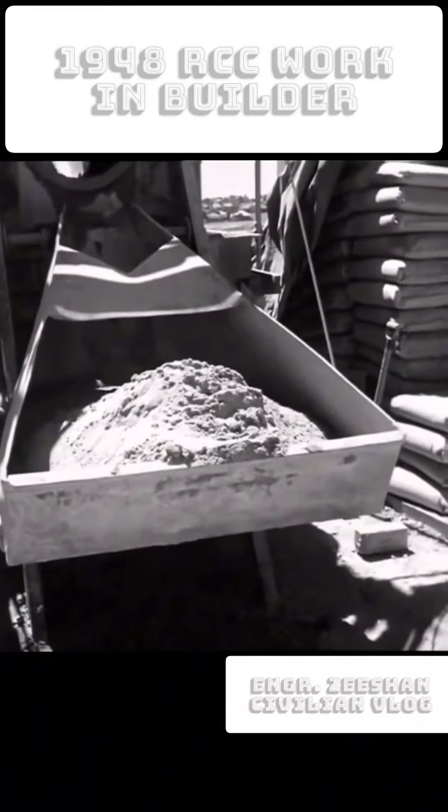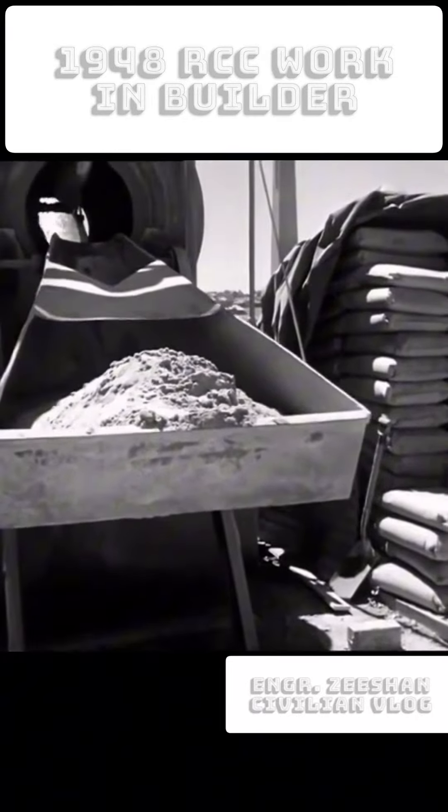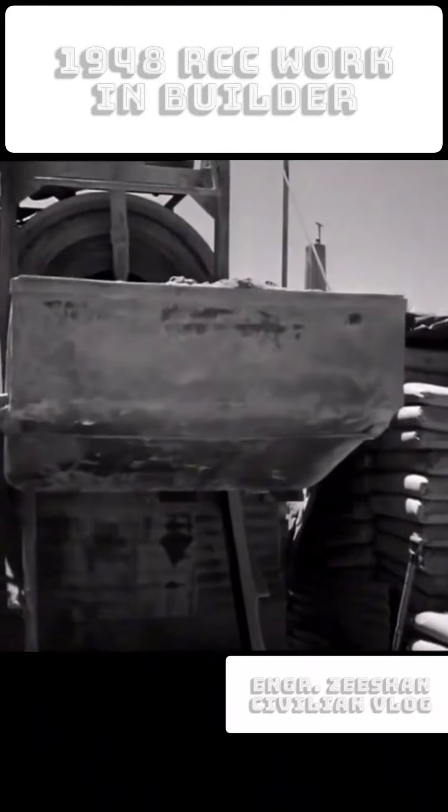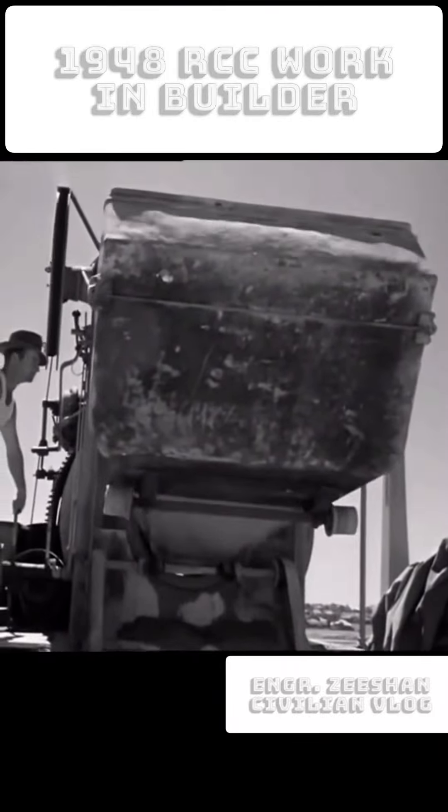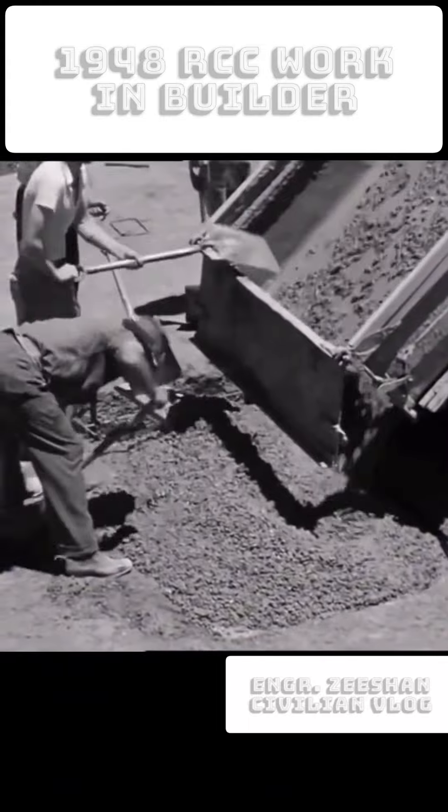The proportions of these materials vary according to the strength of mixture required. The correct amount of water is added whilst the materials are being mixed in the revolving drum. When mixed for the required length of time, the concrete is conveyed to its position on the job.